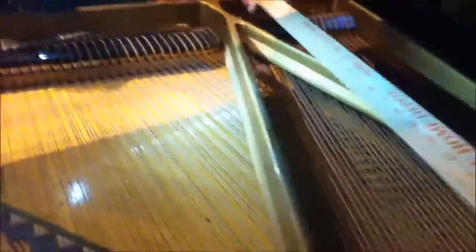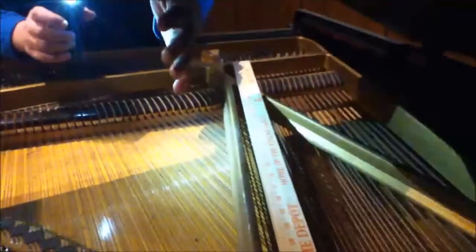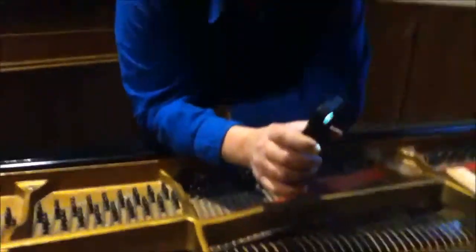With overstringing, what they could do is put a longer string in the same size case. Because of the slant and the bridge placed back there, the strings could be made a lot longer due to overstringing. This improved the sound of the piano because with a longer string, you have a better sound.